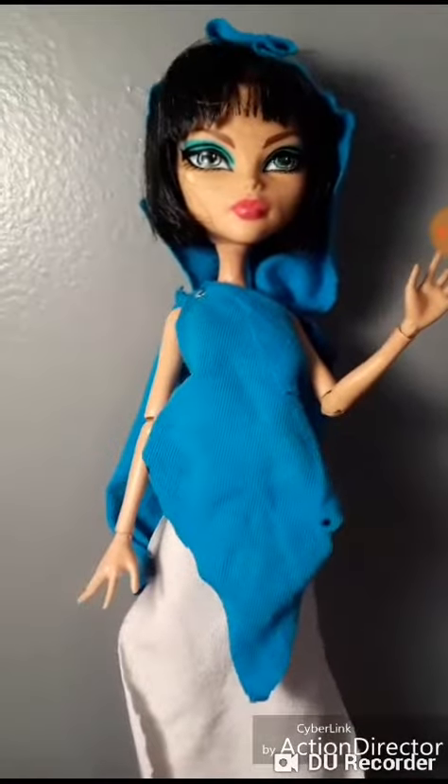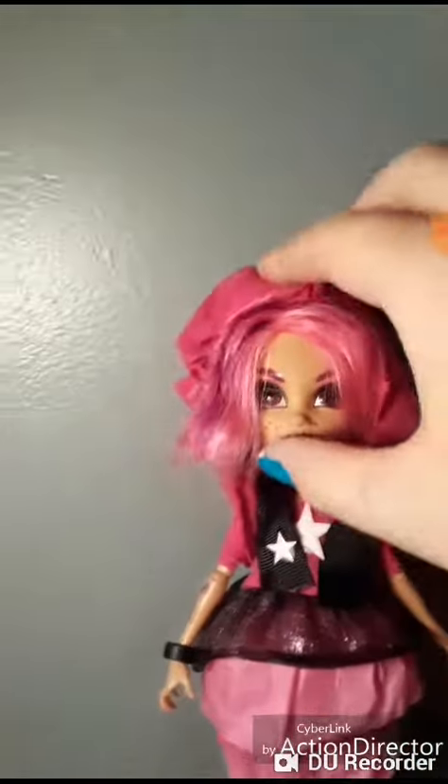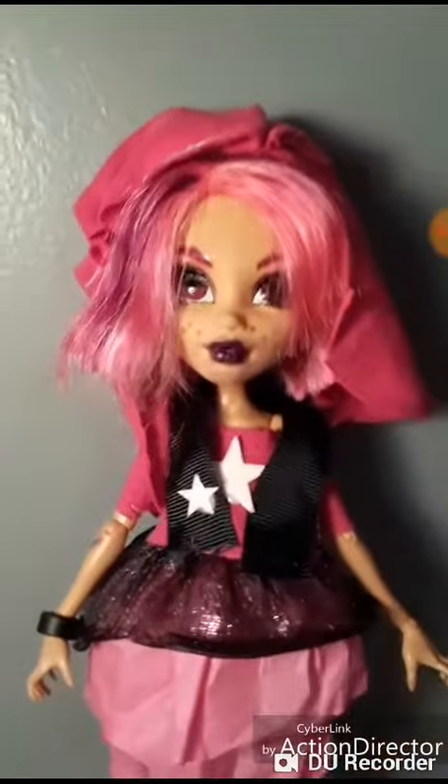And I think she turned out really great, so let's just move her aside and I will bring her in. So I've got... this is what she looks like. I did everything.